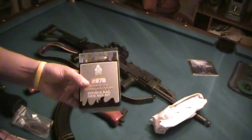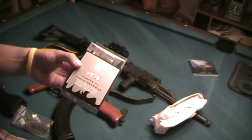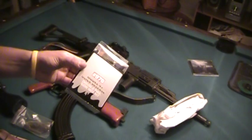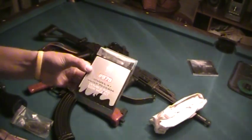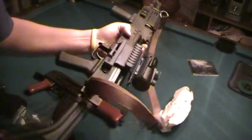First thing, I got the UTG Generation 5 quick release AK scope mount. It's the exact same one that I have here already.